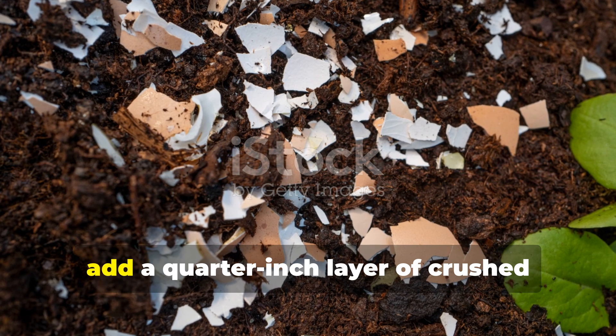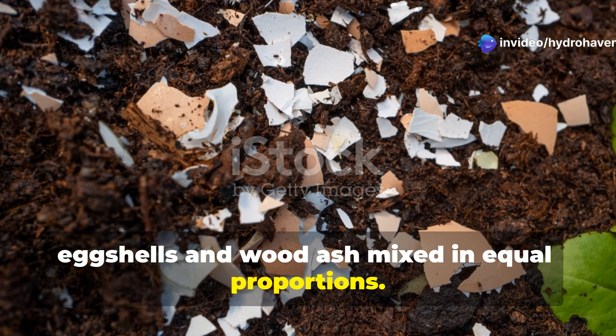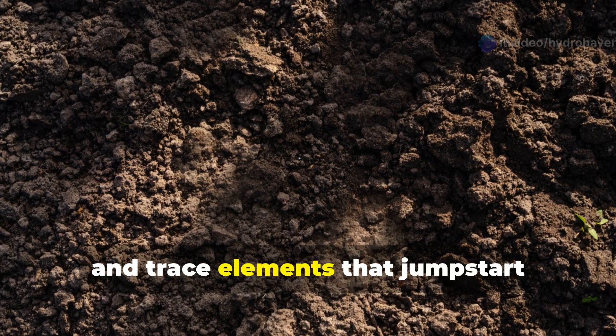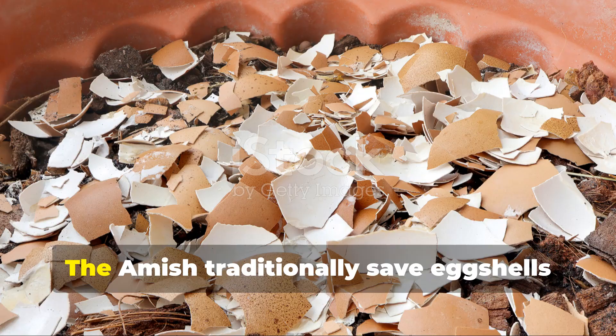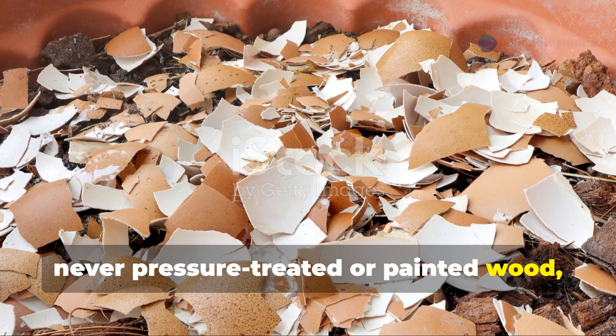Over this foundation, add a quarter-inch layer of crushed eggshells and wood ash mixed in equal proportions. This critical mineral layer provides calcium, potassium, and trace elements that jumpstart microbial activity. The Amish traditionally save eggshells throughout the year and burn hardwood — never pressure-treated or painted wood — for this specific purpose.